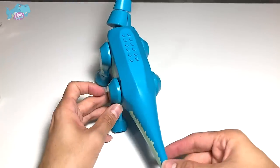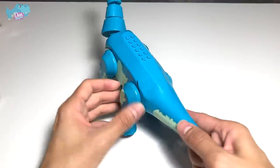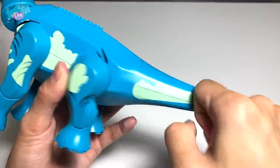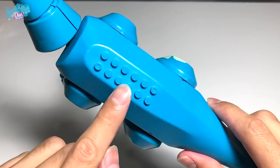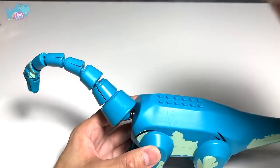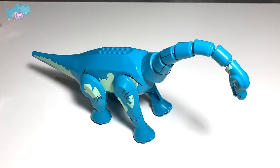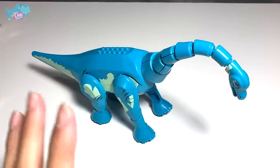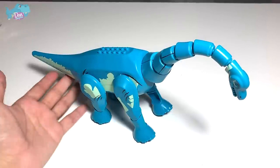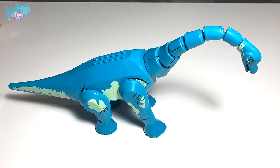What about the tail? The tail can't be rotated like the Indominus Rex or the T-Rex, and it's not made of rubber — it's pretty hard. You can see some brick spots on top of its body, so you are able to place minifigures onto this. Overall, how would I rate this Brachiosaurus? I'll probably give it a 6 out of 10. It's pretty good — I love the sculpt. What do you guys think? Drop a comment down below.